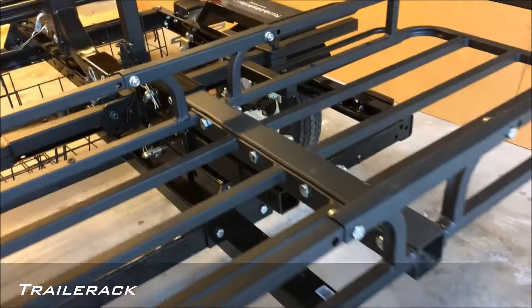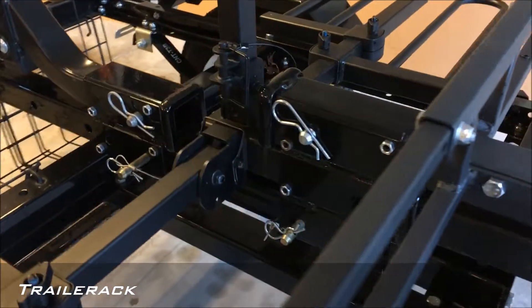Now you can connect multiple bike racks and even a cargo carrier. Customize it the way you want.